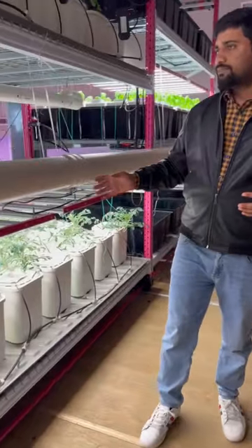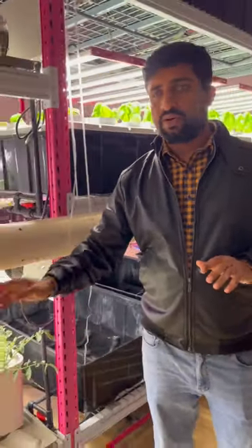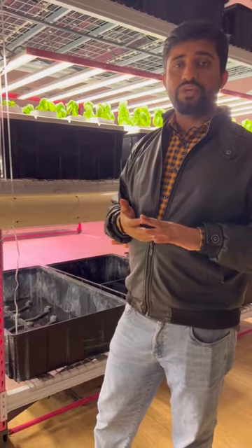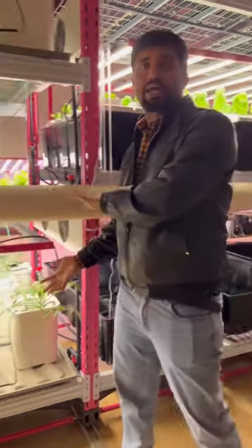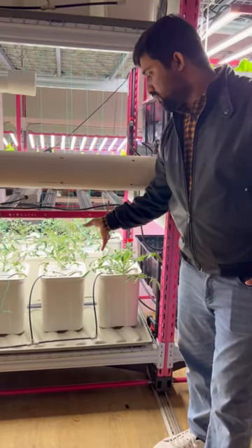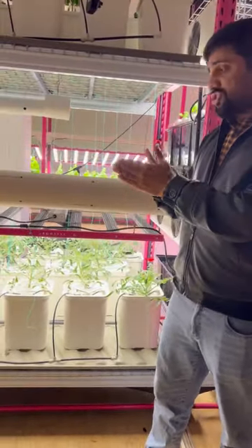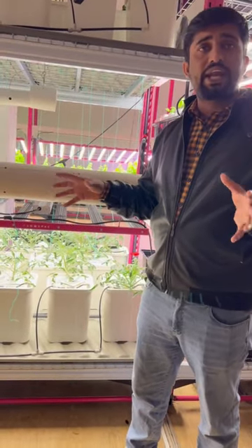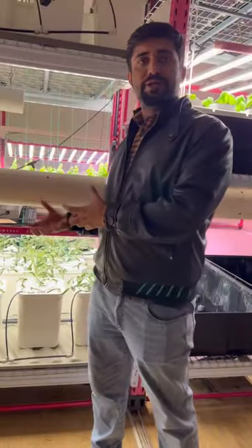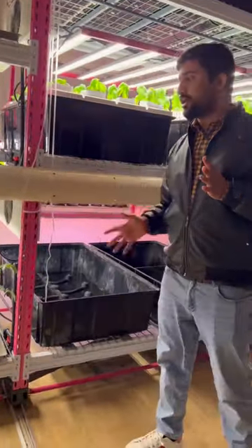We provide a double solution in the aeroponic system: a top solution and a bucket solution. The top solution is better if you are growing high-density plants, vegetables, herbs, strawberries, or small plants. The bucket solution is better for bigger plants. The white bucket is double-layered food-grade material — light cannot penetrate it. The advantage of this white color is light reflection, which helps save light and increase PPFD.